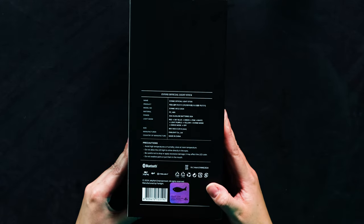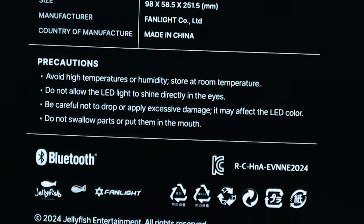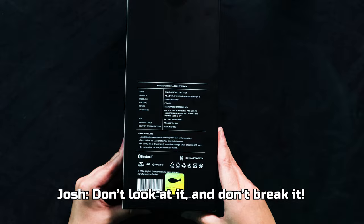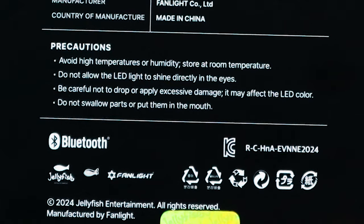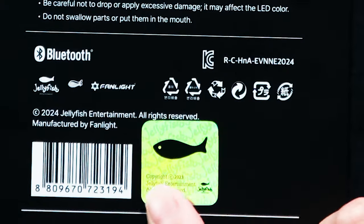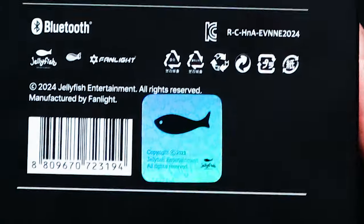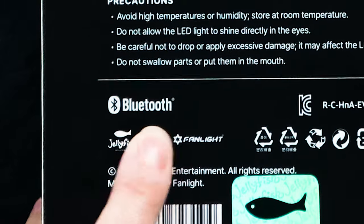And all your precautions. It says: do not allow the LED light to shine directly in the eyes; do not drop or apply excessive damage — so you can apply a little bit of damage but not excessive; don't look at it and don't break it; do not swallow it; store at room temperature and avoid high temperatures. So I probably shouldn't have this in this room because it's freaking hot. And then Jellyfish Entertainment, which is their entertainment company, with a little holo fish sticker. Very fancy. And Bluetooth capability so you can connect it to your phone.